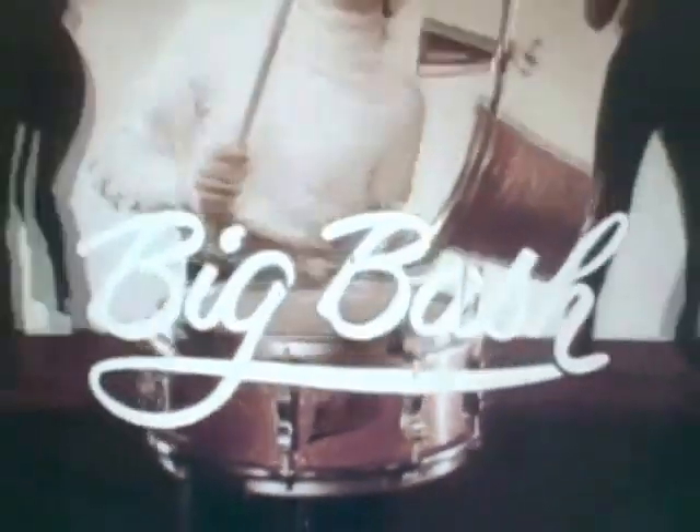The Tiger guitar looks and sounds professional — has its own amplifier. And the Swingin' Cat comes with amplifier too. Now the Big Bass drum.